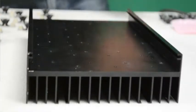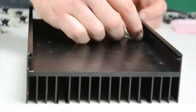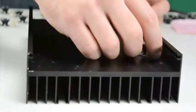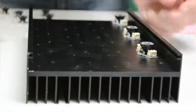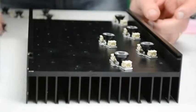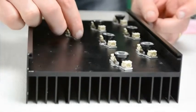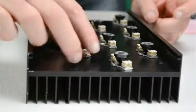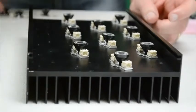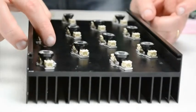Once you've glued all your lenses onto your LEDs, it's time to place them on the heat sink. There are a few different ways you can place them. I decided to go with an alternating pattern — you want to make sure they follow the same alternating blue and white pattern.